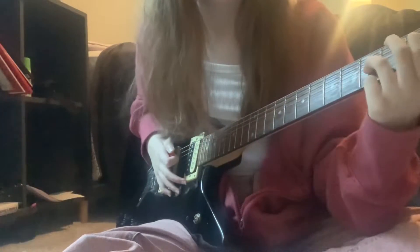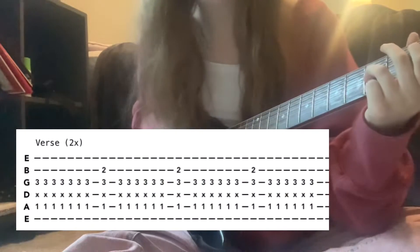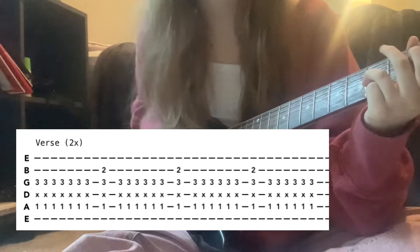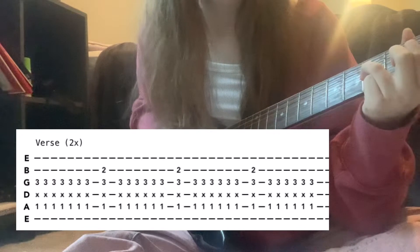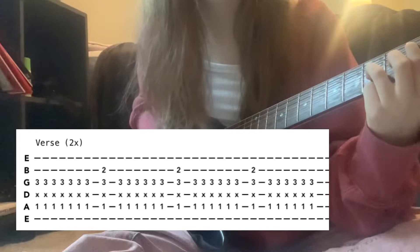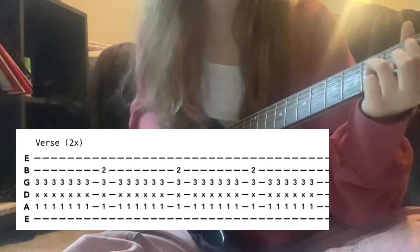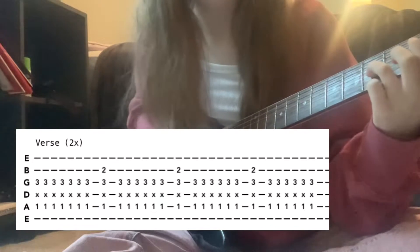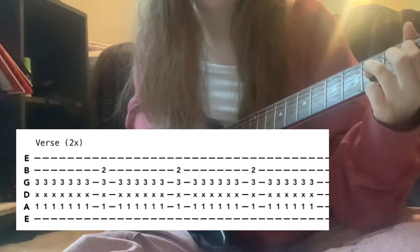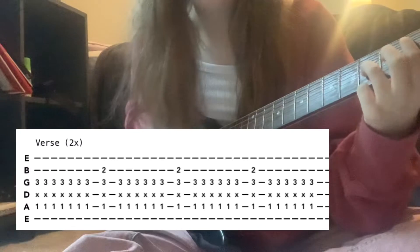Then slide down to the first fret — still an octave on the A string and the third fret on the G. Do the exact same thing: seven times the first time, then add the B string on the second fret and do it six times, then add the B and six times again, then add the B and six times again.